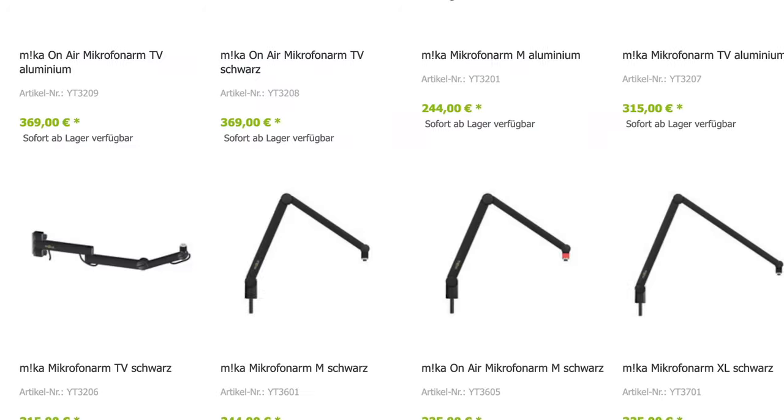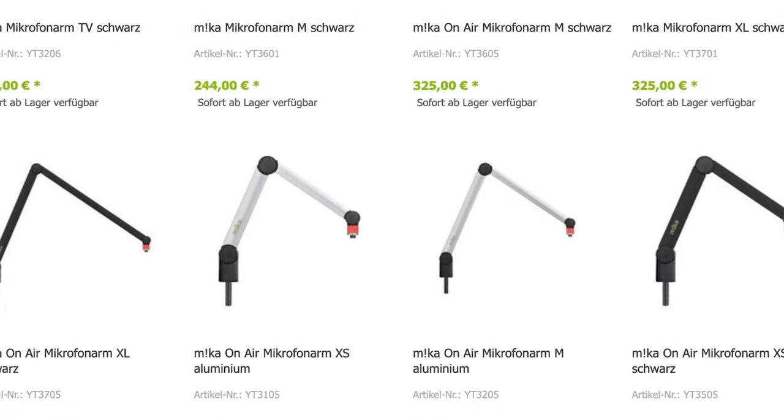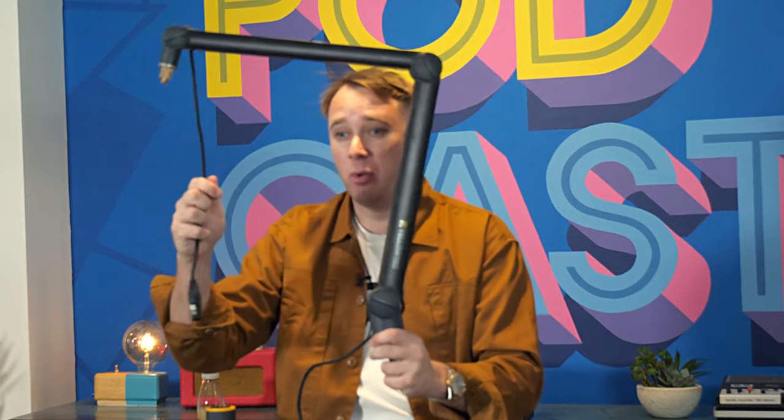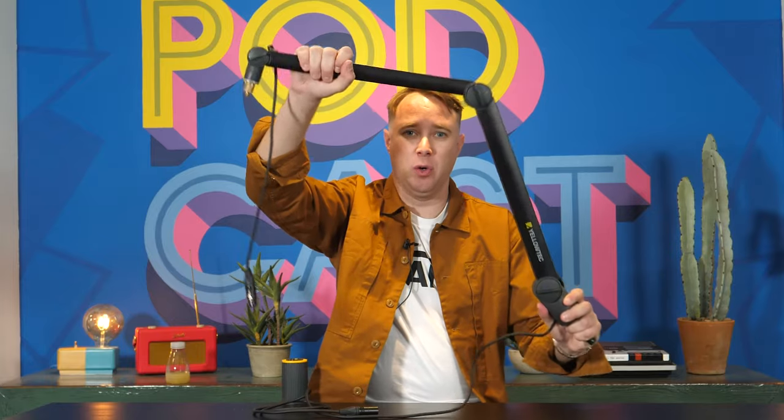So they have monitor stands, they have stands for your scripts, they have arms where you can mount cameras, and this is available in black or silver. As you can see, one of the reasons that it's so popular is it just looks really sleek. The cable is built into the arm and it has a kind of nice matte black finish. And of course it's great quality — I've been using them for the past couple of years.